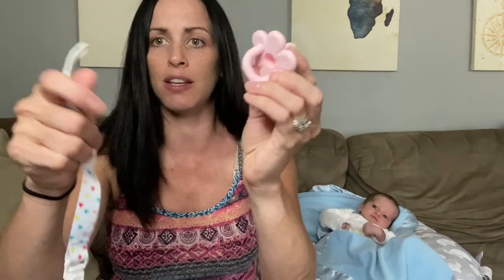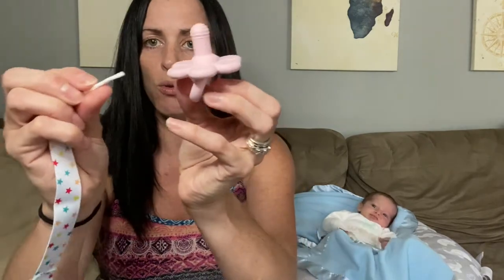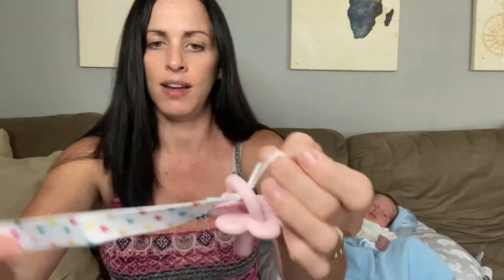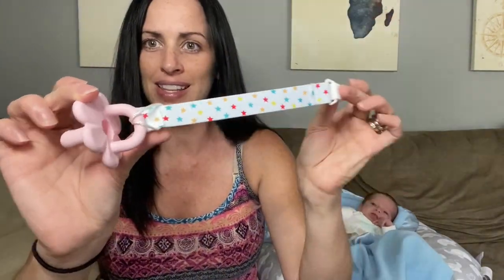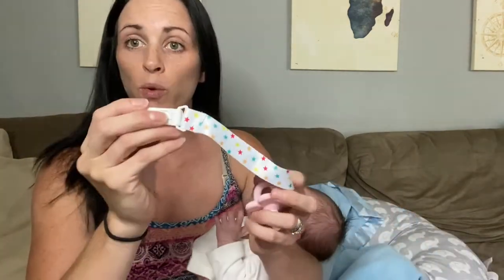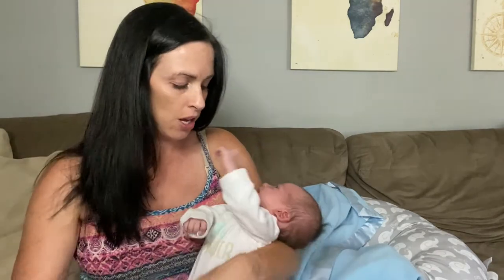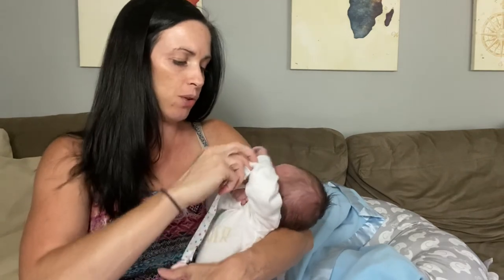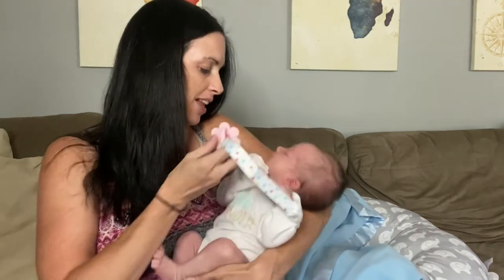For the pacifier clip, it's really easy to put on. This would be where you clip it onto your child's clothing. You kind of slide that through here, and then just feed it through this part, and there you go — it's easily clipped on there. It's very easy, you just pop this little end up and it's going to open. Then you can find a spot on your baby's clothing that you'd like to attach it to, slip it on there, close it, and there you go. It's connected.